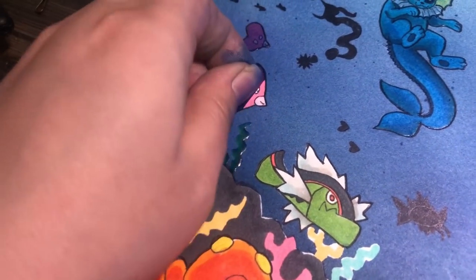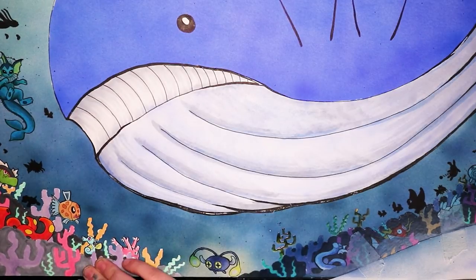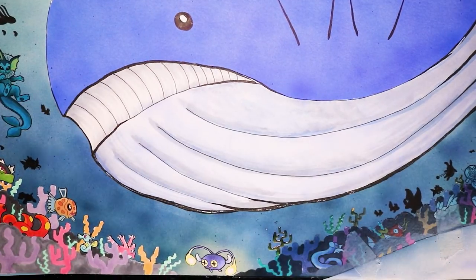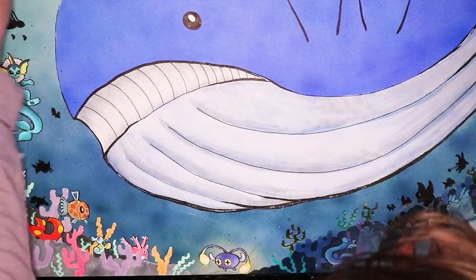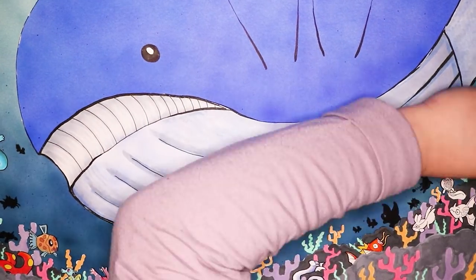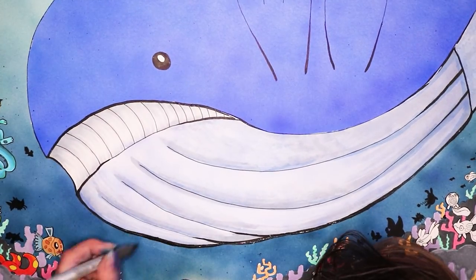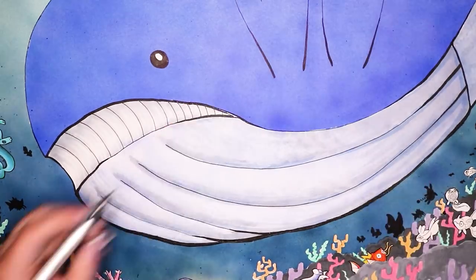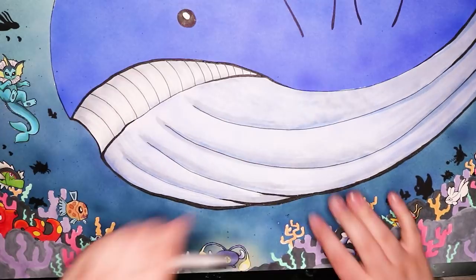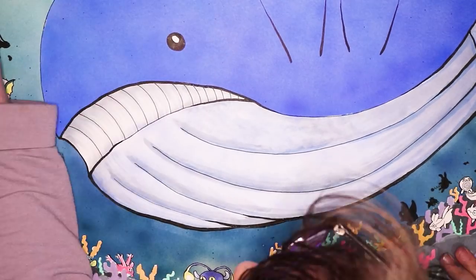After peeling off the masking from all the Pokemon and coral, I found they popped really nicely against that dark background. It's really satisfying to see all those colours pop against the blue, and the darker silhouetted Pokemon blend nicely into the dark background — I think that looks really nice.